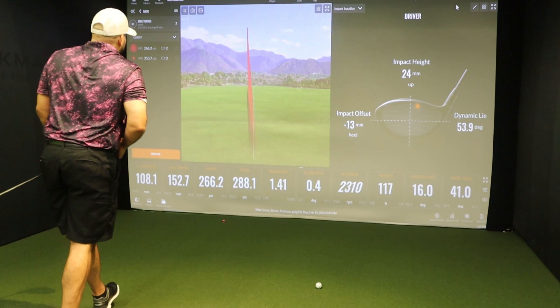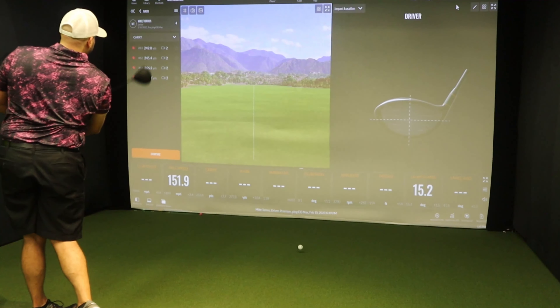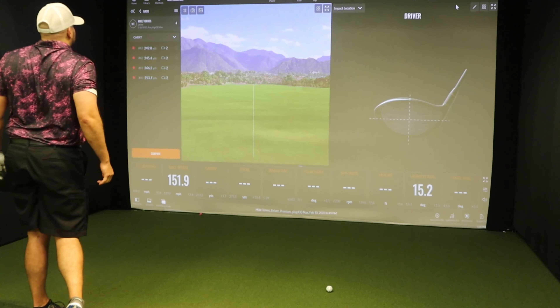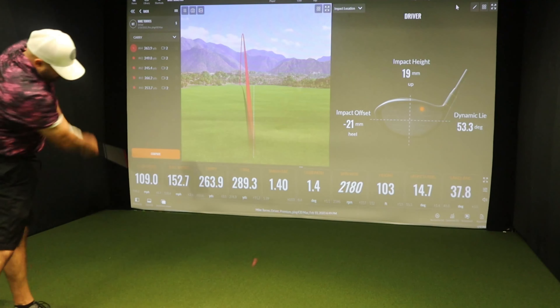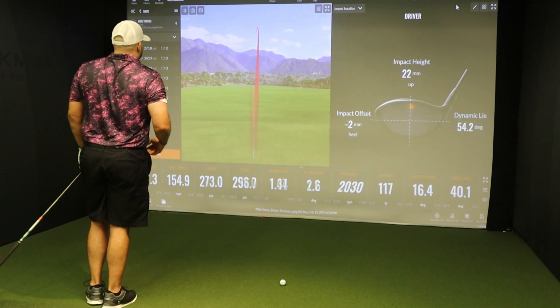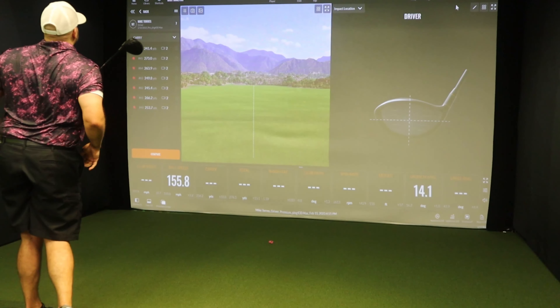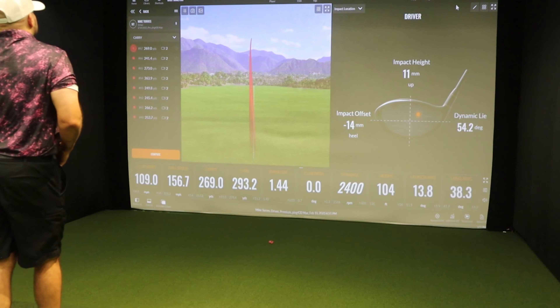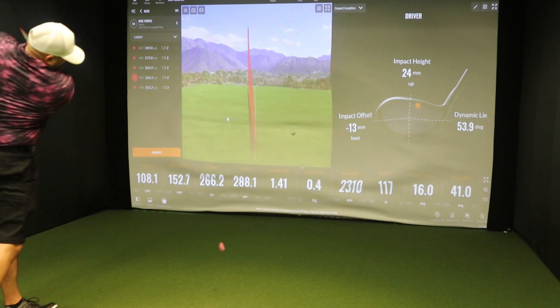Oh my God. And boring — left center fairway. How about that? Oh my Lord. That was struck. Yep, and right center. Oh my Lord.